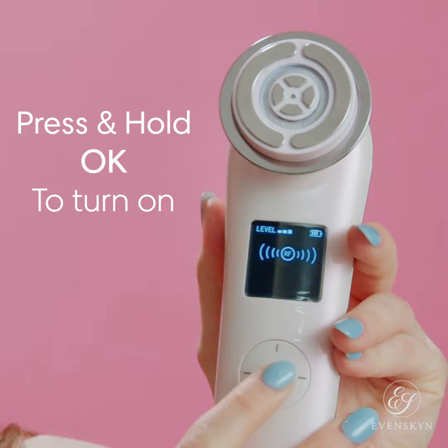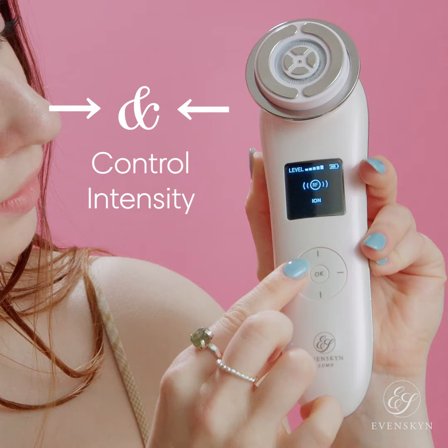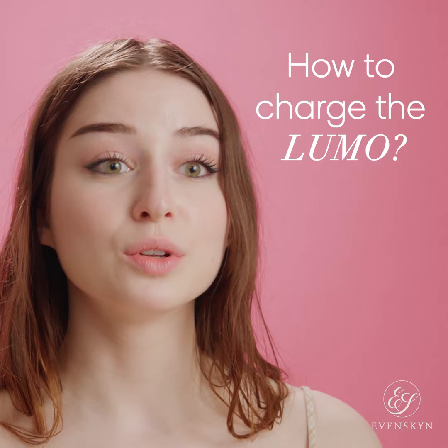Press and hold the OK button to turn it on. The screen comes on and will display RF for radiofrequency. Use the up and down buttons to toggle through modes and press OK to select your favorite. The right and left buttons control the intensity. Short press the OK button to pause and then continue.